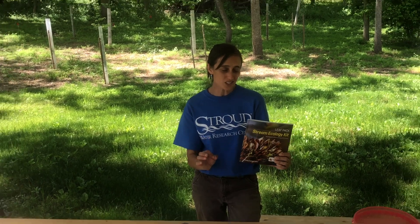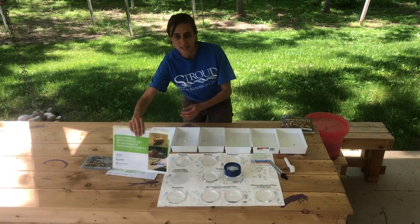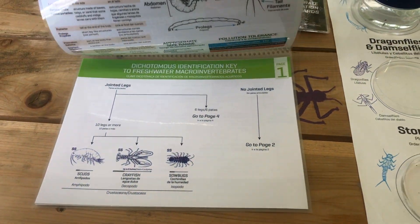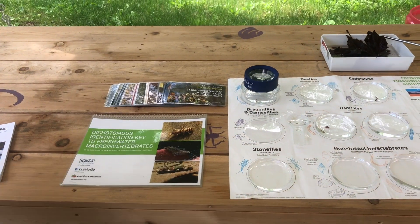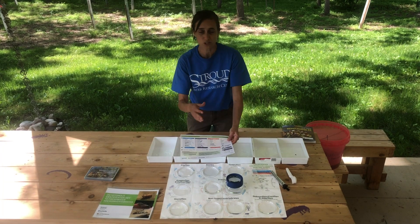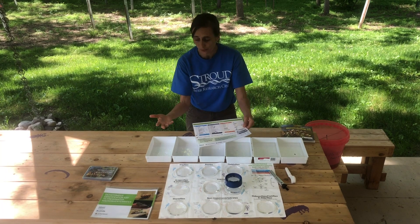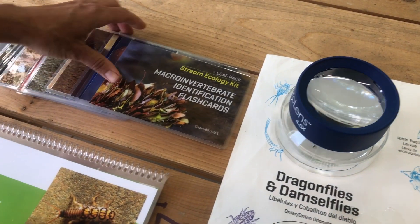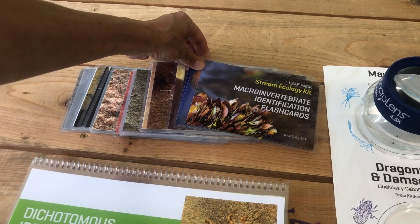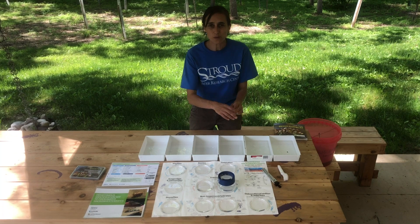I'm not going to go over all those supplies right now, but highlight just a few. First, to help with your identification there's a great dichotomous key that comes with the kit — it's laminated and spiral bound, and also has those three color sensitivity groups. You'll also want the biotic index so you can check off what you've identified, and the macro invertebrate identification cards, which are a great set to use.